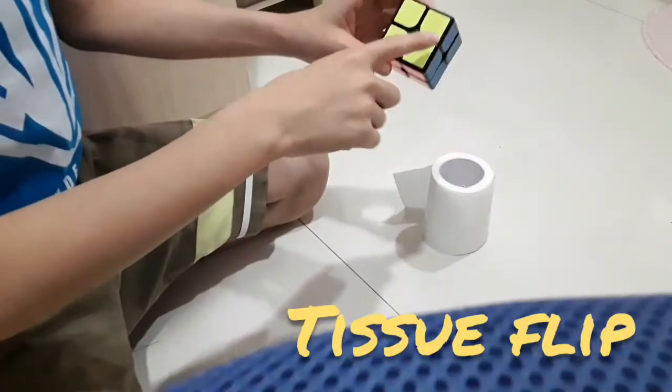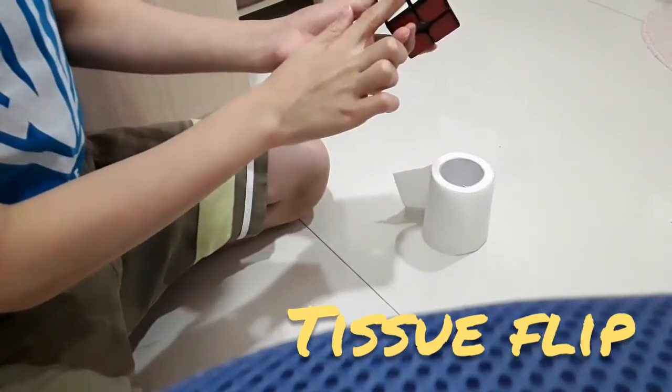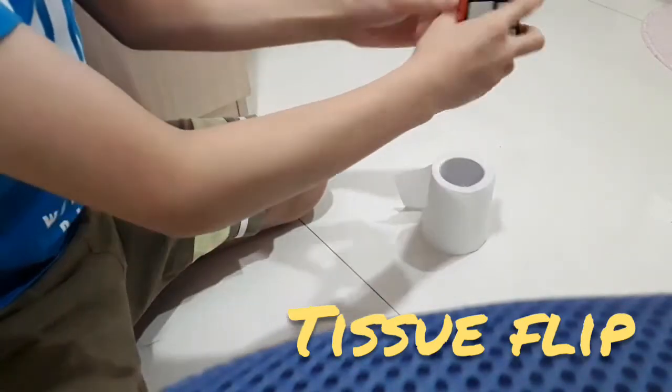Oh my god, it falls! So the yellow is up and the white is down, so I have to flip it like this.